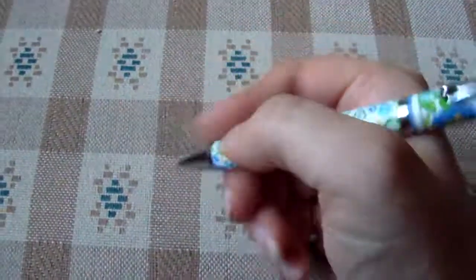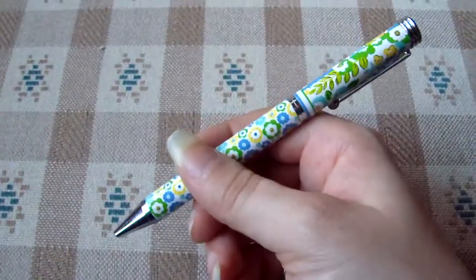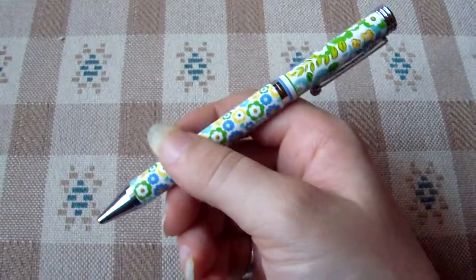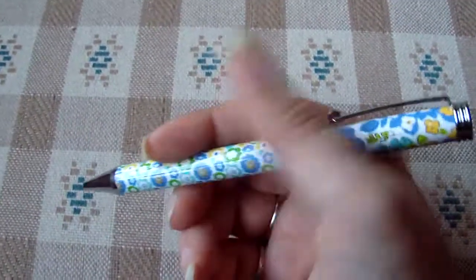It's also a really nice writing pen, it writes really smooth, and the box says it does accept standard refills, so when it does run out of ink you can go to your local office supply store and get refills.